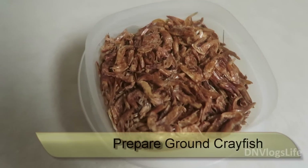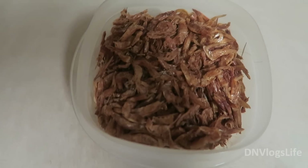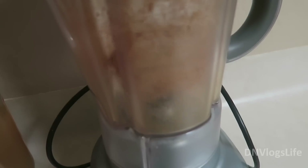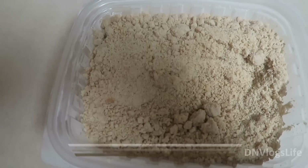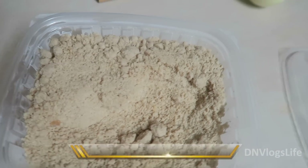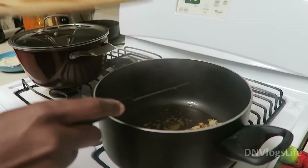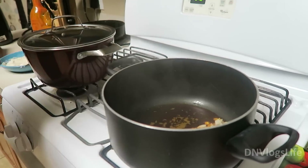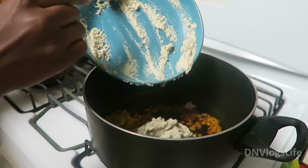I started by prepping the stock fish, and this is what stock fish looks like. Sometimes it comes in a bigger size and you really want to cook it until it is really soft so that it's chewable. Don't worry about the bones — the bones are chewable so you don't have to worry about picking them out. I started by putting the stock fish, covering it with a little bit of water and cooking it for about five to ten minutes until it was really soft, then I moved on to doing the crayfish.